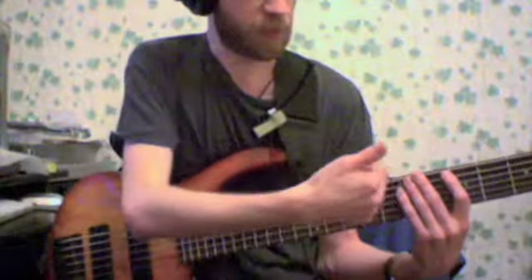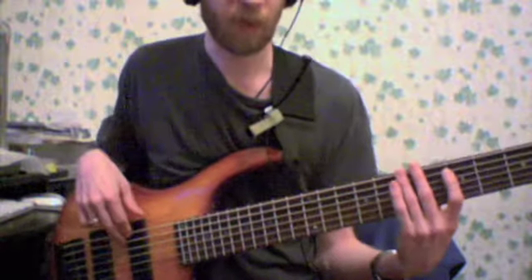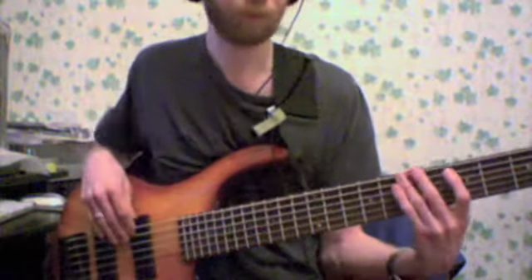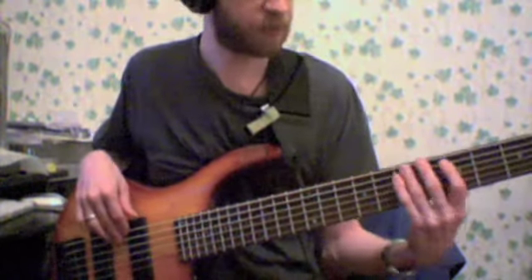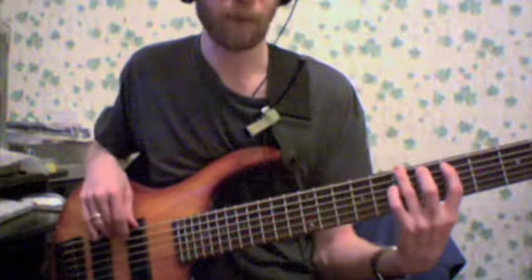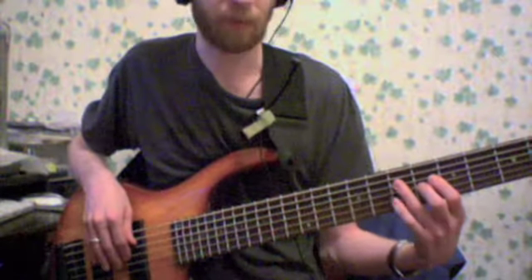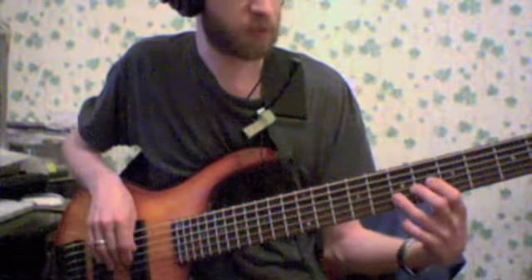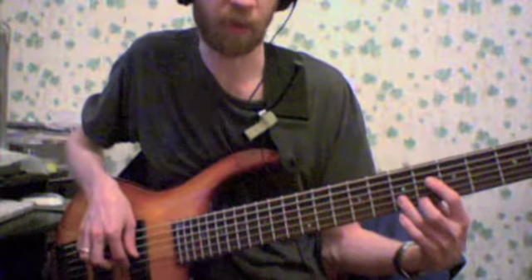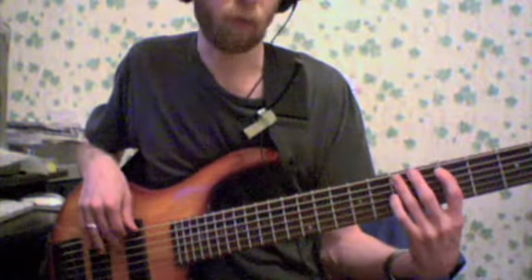Next, still staying in the same Mixolydian scale in the same position, we're going to do the same thing but starting with the 2nd degree. This is going to go like this: 2, and then the next string 4, next string 1, next string 3, 7, 2, and then back: 7, 3, 1, 4, and 2.